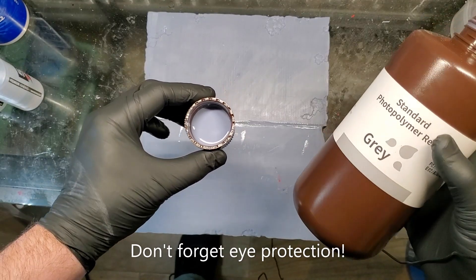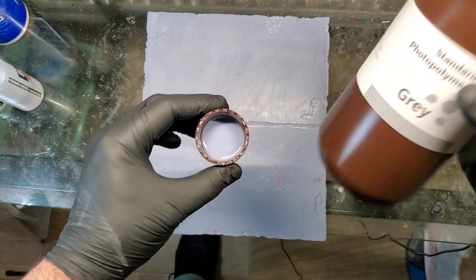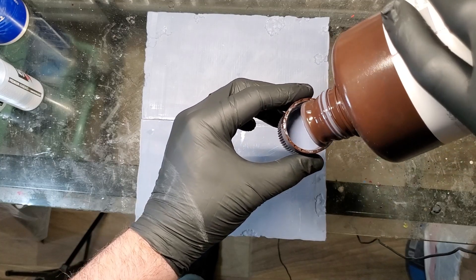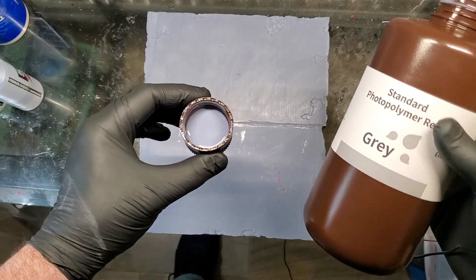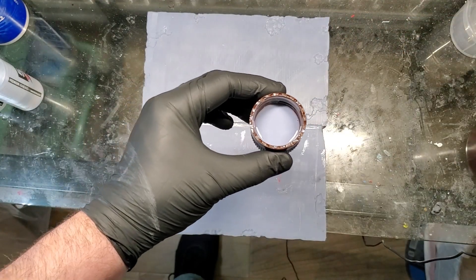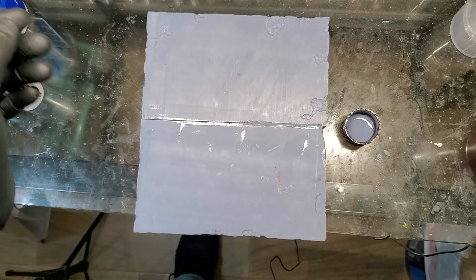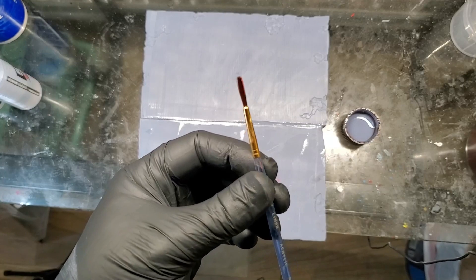First and foremost, make sure you are wearing gloves because you do not want to get this on your hands. All I do is I just pour a little bit of this into the cap that I am going to use. It doesn't take a lot depending on the area that you're going to be working on. Next, you want to get a decent brush.